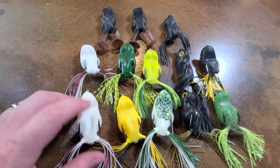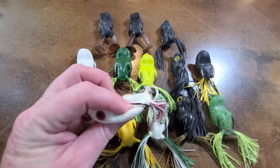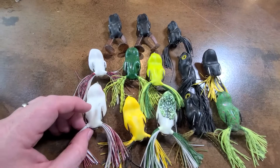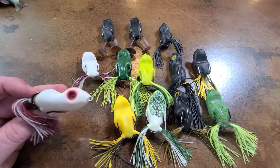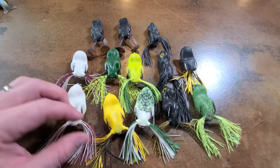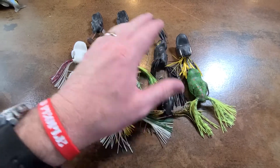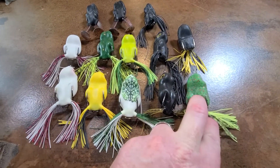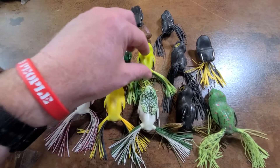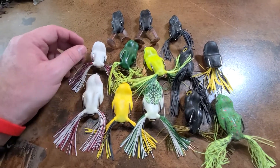But they catch fish. They've got a really nice action to them. They're the softest, most pliable frog I have — they're super soft — so getting the fish to get into the hook is no problem with these. Scum Frog has been around a long time. They work. I've got a couple of whites in different sizes, my yellow, white with some green on it, blacks of course, a bullfrog color, a lemony-chartreuse green, and a dark green.